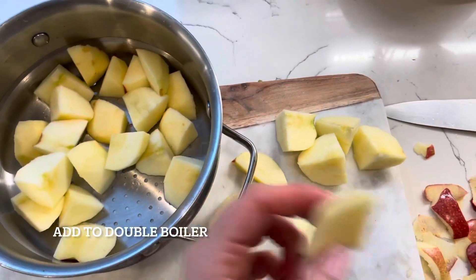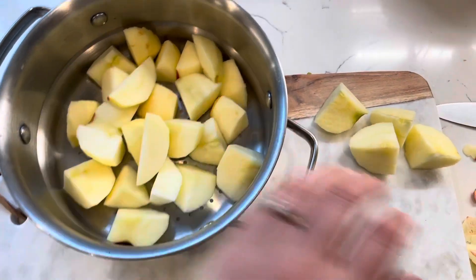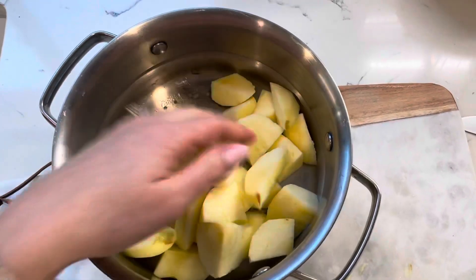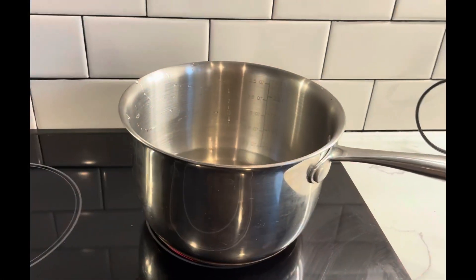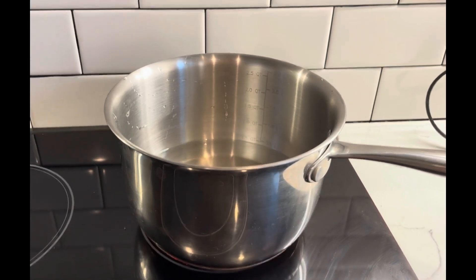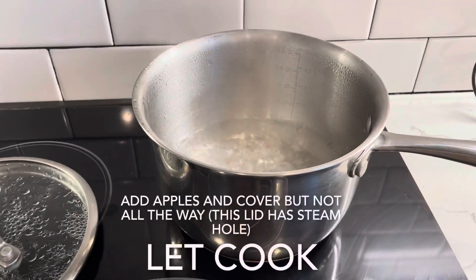Once you have them cut up — mine are about an inch thick — I'm gonna throw them into this kind of pan because I will be steaming them. You can see the pan has holes. If you don't have that, you could just do a regular pan with a little bit of water. My pan is on and I'm gonna boil the water first before I add any fruit to it. All right, so the water is boiling.